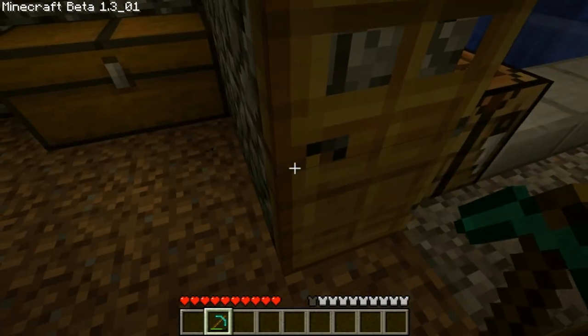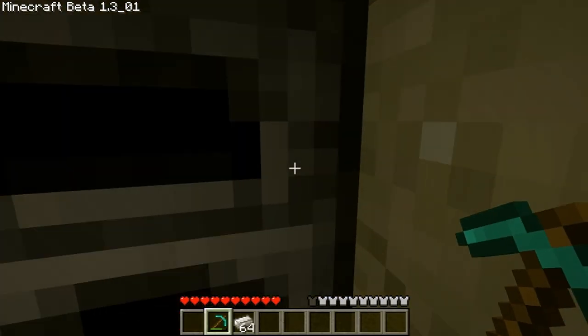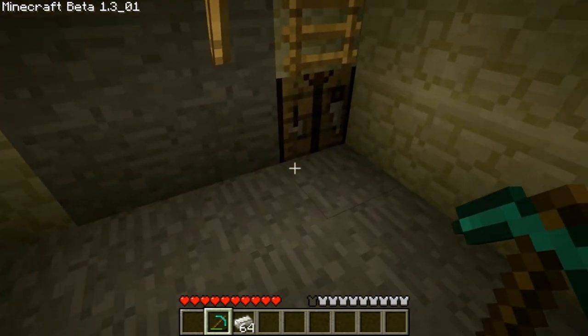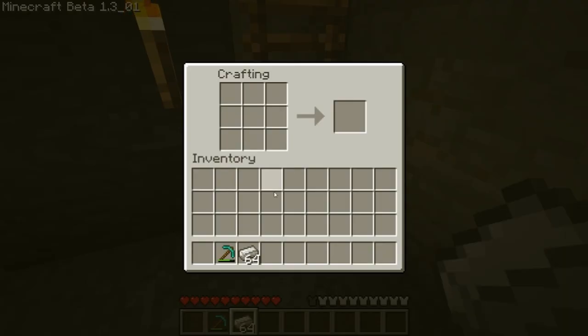Hey guys, what's up, it's Paul and I'm going to be showing you how to make a bucket. You can use a bucket for pretty much anything — you can carry water, you can carry lava. Yeah, whatever you can use a bucket for, you can use it for.